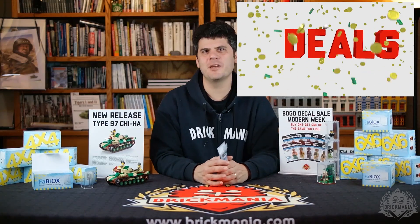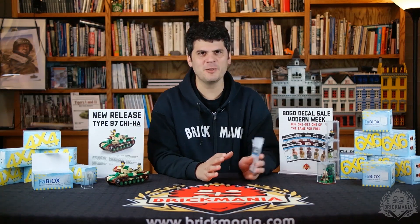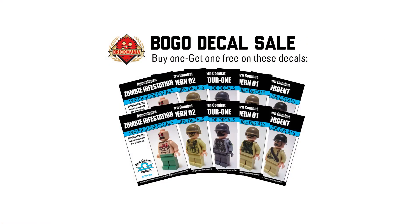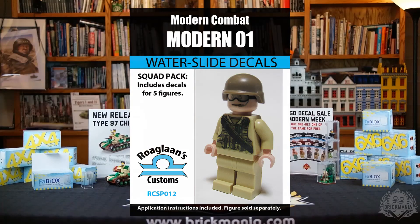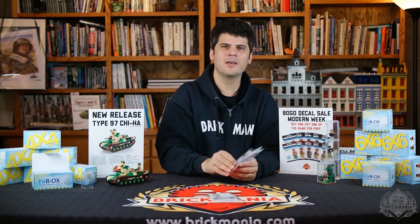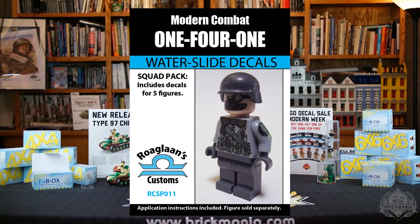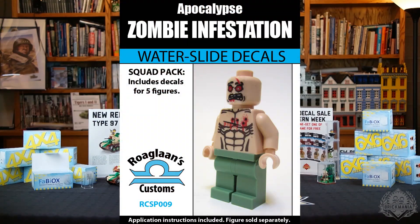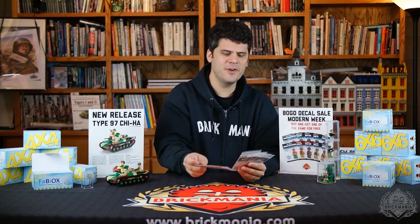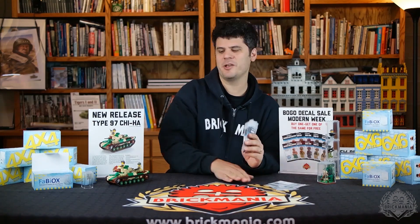Now we'll talk about the specials happening this week at Brickmania. We have a modern theme going on. First is a decal special — buy one, get one — with Roglan's Customs. We have the Modern Combat Squad Pack, Modern Combat O2 Squad Pack, Insurgent Squad Pack, 141 Squad Pack, and Zombie Infestation Squad Pack. Each squad pack is enough decals for five figures, so you'll get ten for the price of five. The Zombie Infestation and the 141 are actually on sale this week, so you'll get a special value on those.